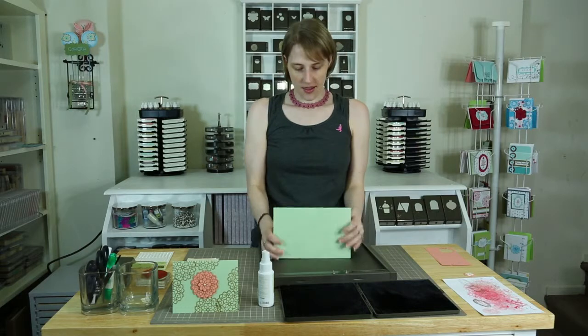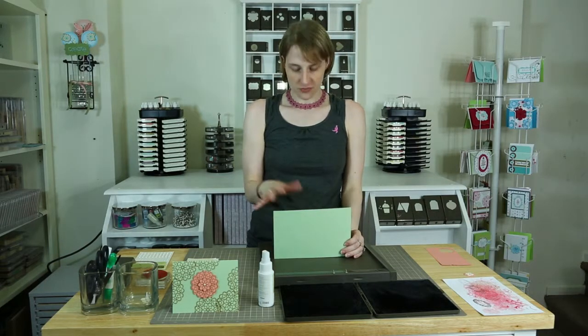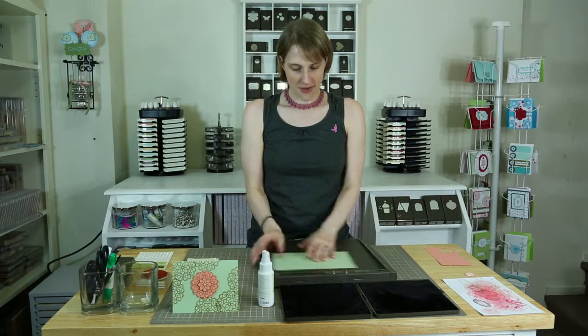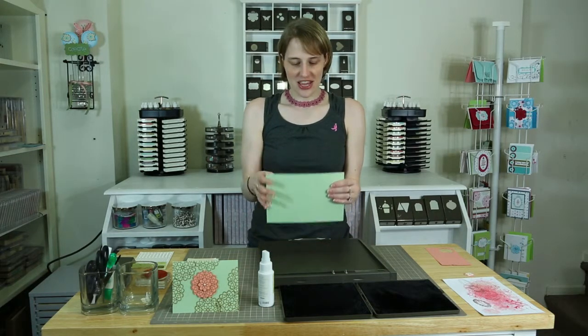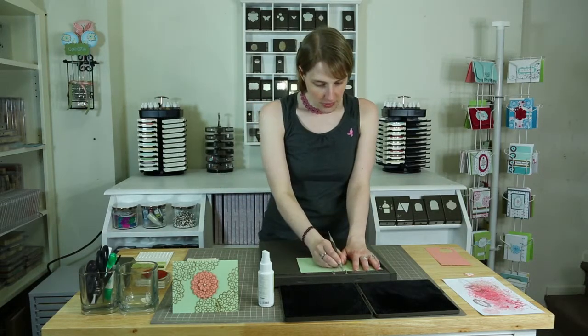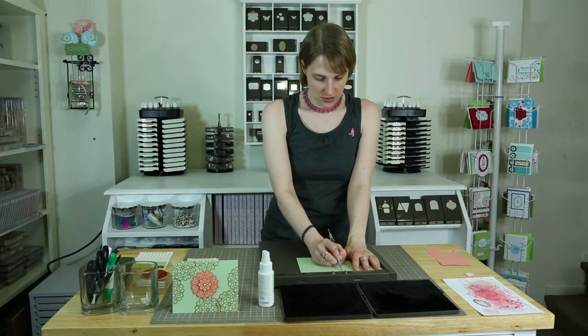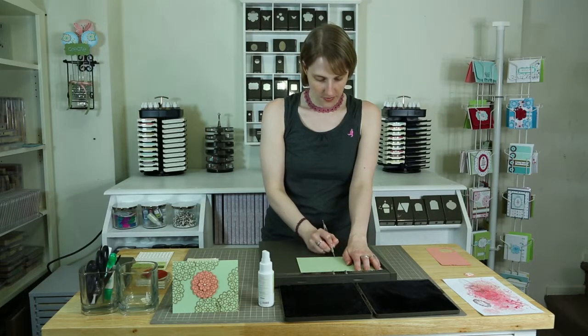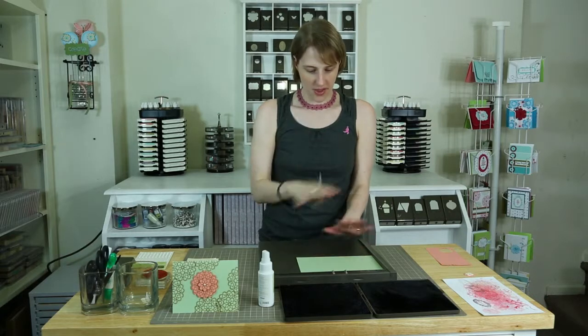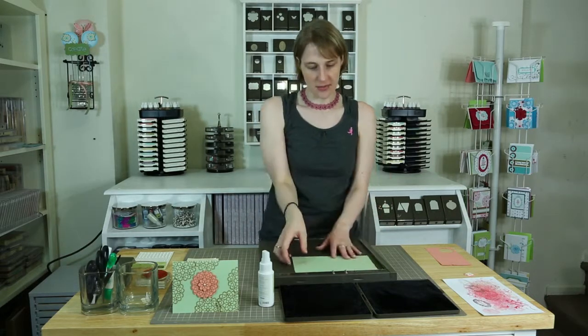So you're going to need a five and a half by eight and a half piece of paper. We're going to score it right down the middle. I love the scoreboard. If you don't have a scoreboard, that's okay — you can always use the trimmer, it has a score slicey thing on it. You could also just fold it in half and use your finger or bone folder to get a good crease. I love the way the professional look ends up being.